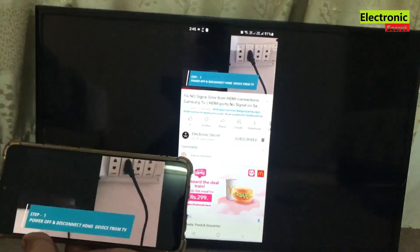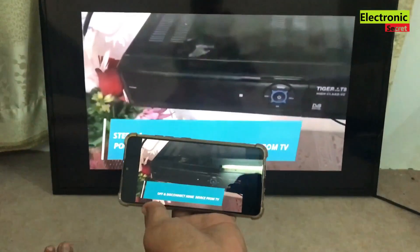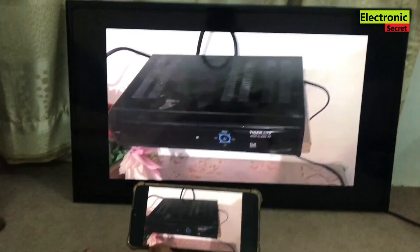To see a full screen video, just rotate your phone and the TV display will switch to full screen.